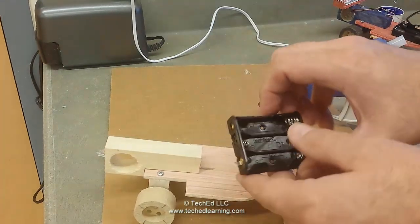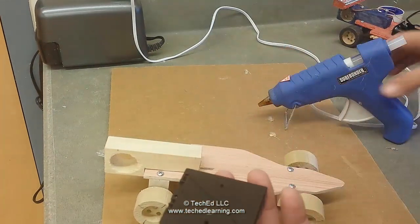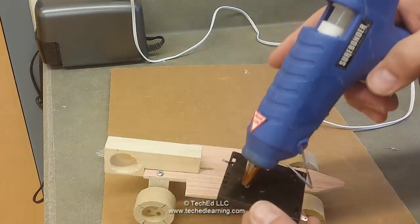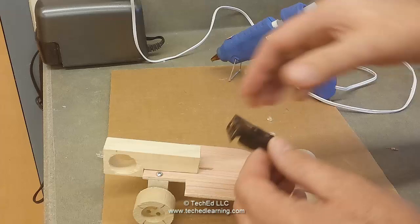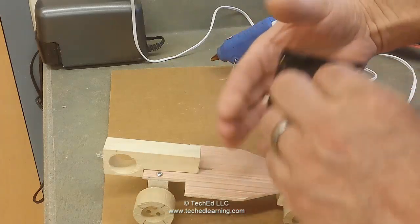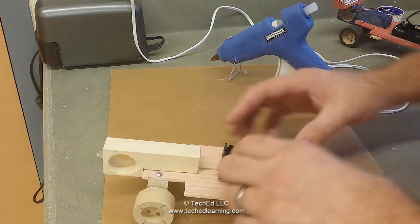That's where you're going to be putting this. The easiest way to do this is to flip it upside down and you can put some hot glue on there. Turn it back over and make sure your fingers don't get in that glue. Set it down onto the car.